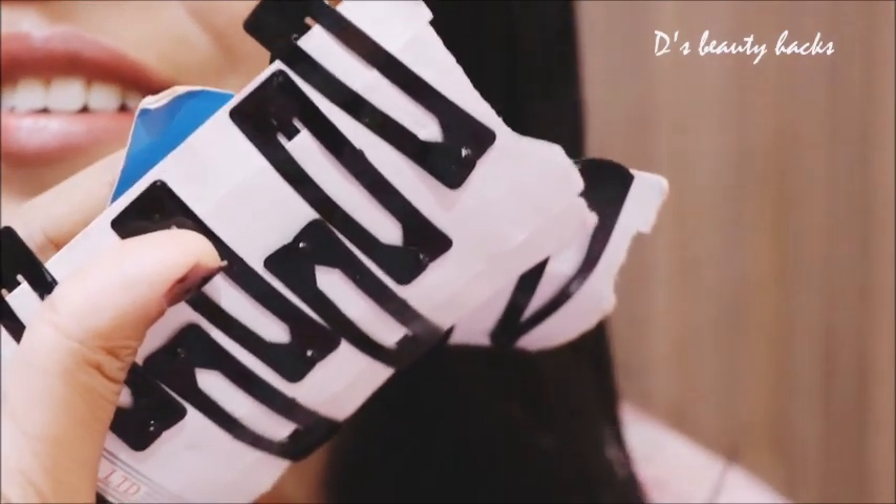First of all, I am going to spray my hair with a water spray. You have to spray your hair with water. You can curl your hair without heat, or you can curl your hair with dry hair, but I am going to spray my hair.